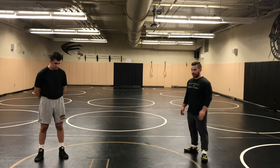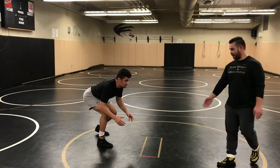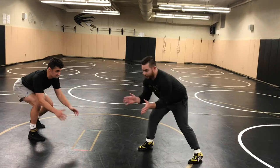Coach Heidenreich is going to get into his staggered stance. He's got his head up and he's going to check his height. He's got his hands out in front of him, closing the door. We don't want our elbows open and our head up — we want to keep our elbows in tight with our head up in front of us.